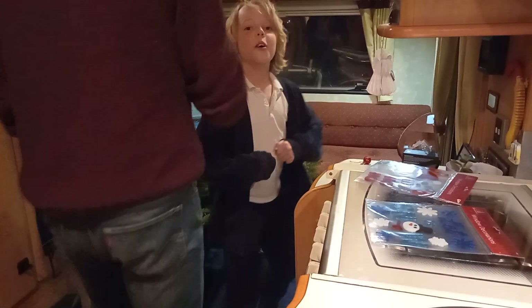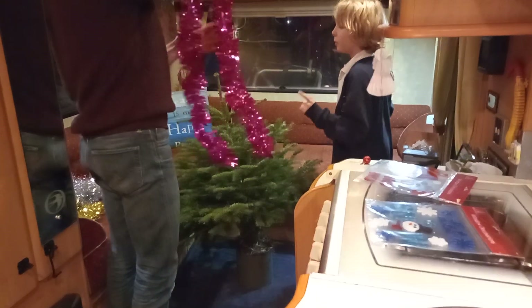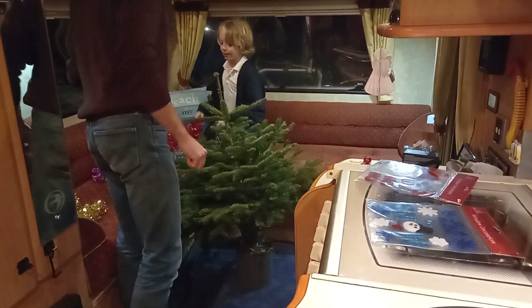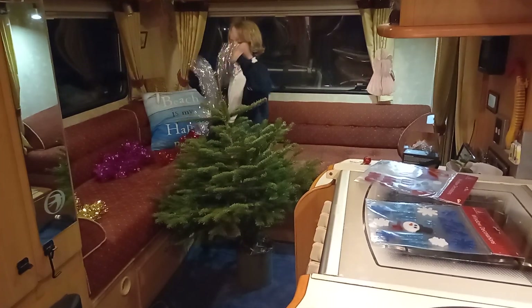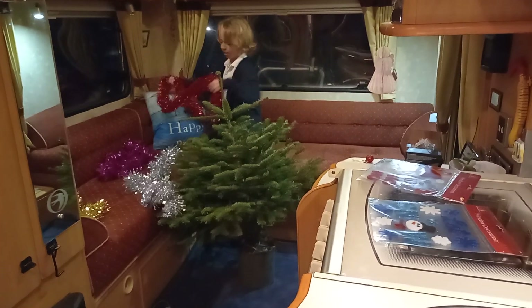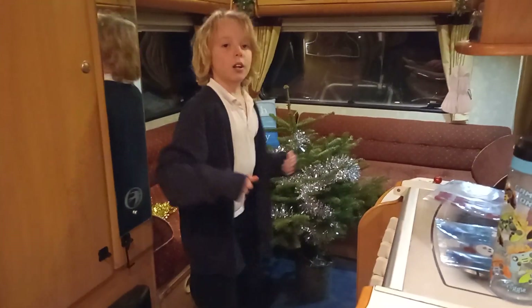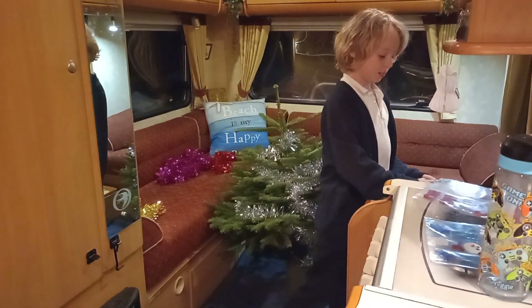Let's decorate the tree, motorhome style! Shall we do the red tinsel? Red for sand or white for snow — that sounds like a good idea. First of all let's work out the tinsel. There we go — tinsel's on the tree, that's all good. Next, what should we put on? Baubles!